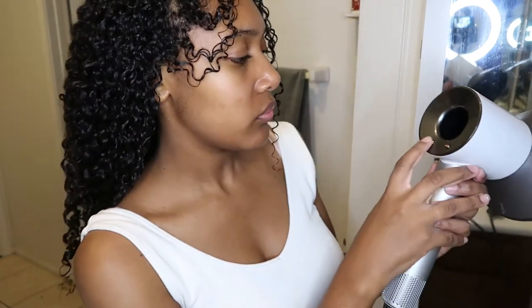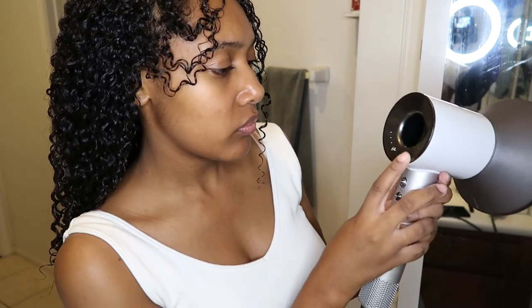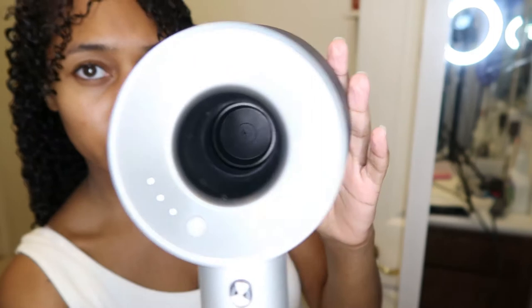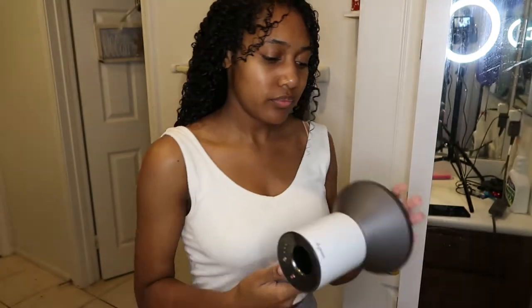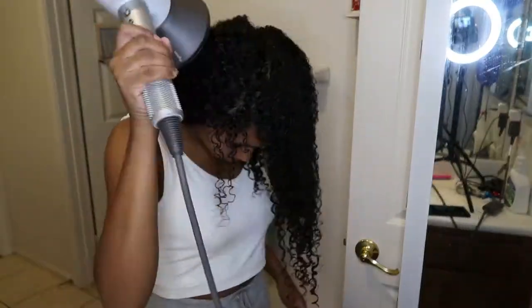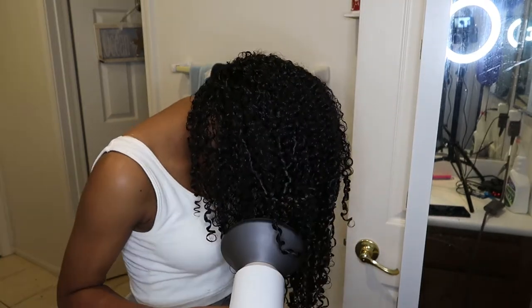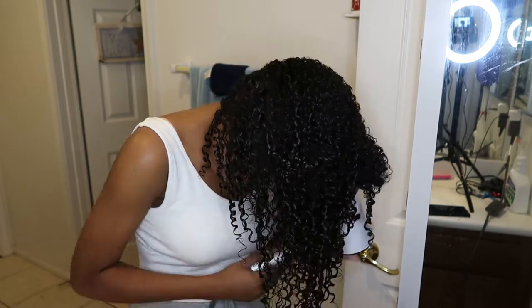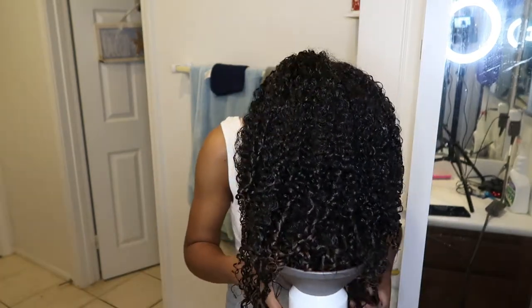Then I take my Dyson and put it on high fan on the first little heat setting and dry my hair like that. It actually gets really really hot but I haven't experienced any heat damage so I continue to use it. My hair lasts me around six days — after that it gets too tangled, so that's why I redo it every six days.